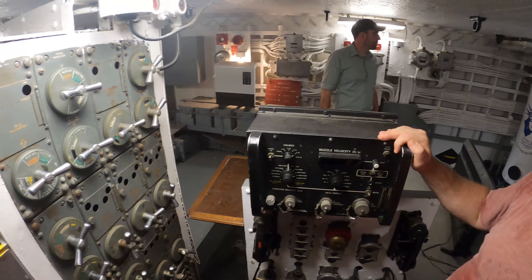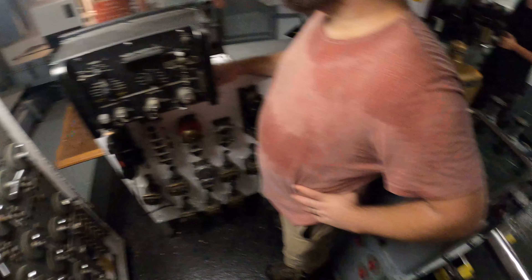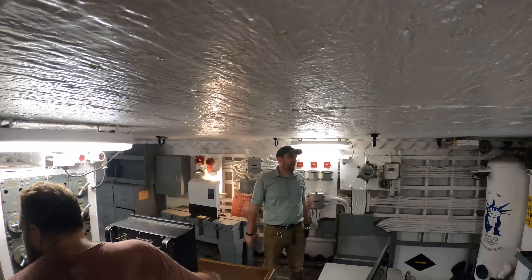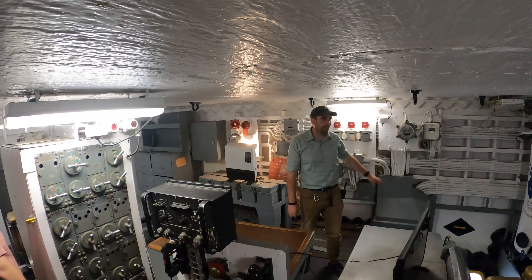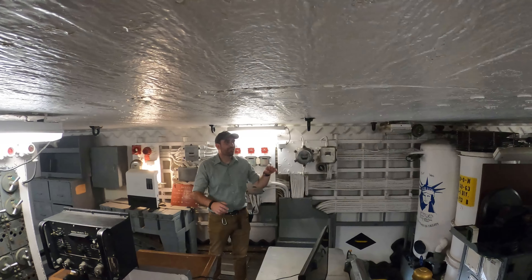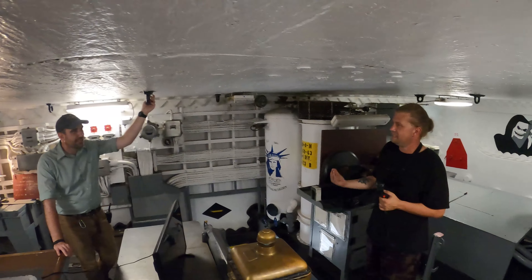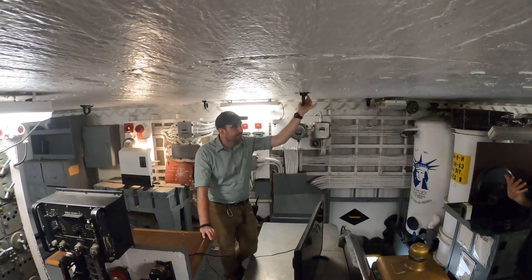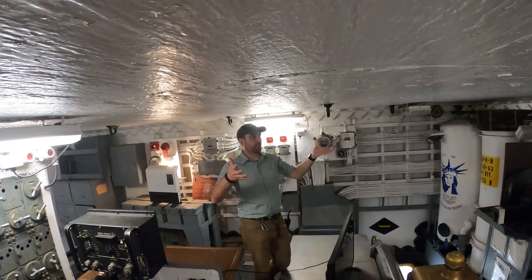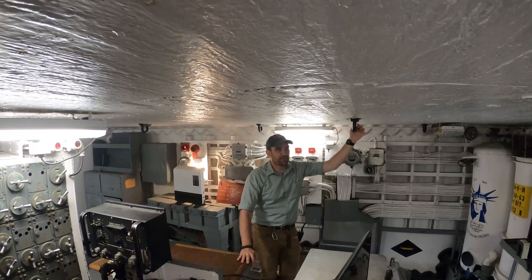They would do a bunch of what they call over-the-shoulder shoots and you could calculate your muzzle velocity. When they actually did that in combat in 1951, they destroyed a 40-millimeter gun tub on the deck and damaged some other things. They did more damage to the ship than she'd actually taken from the 6-inch shells the North Koreans were firing at her.